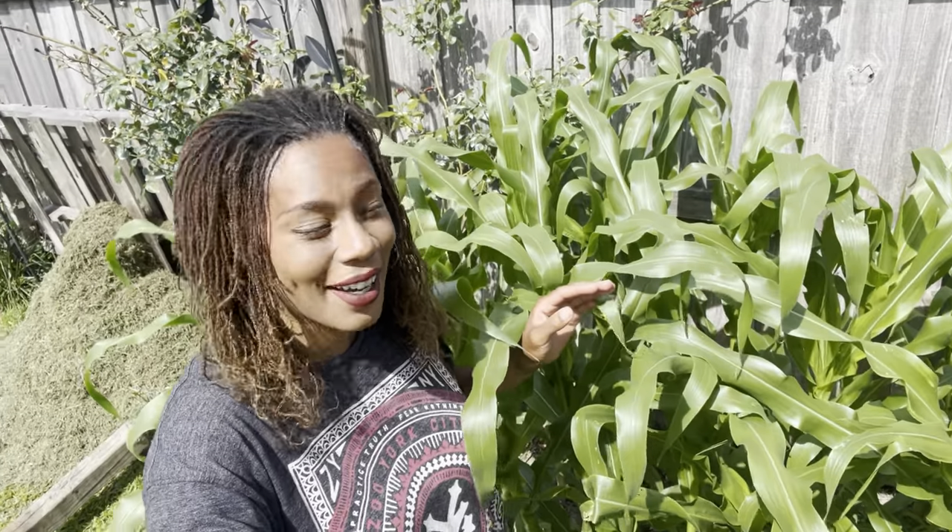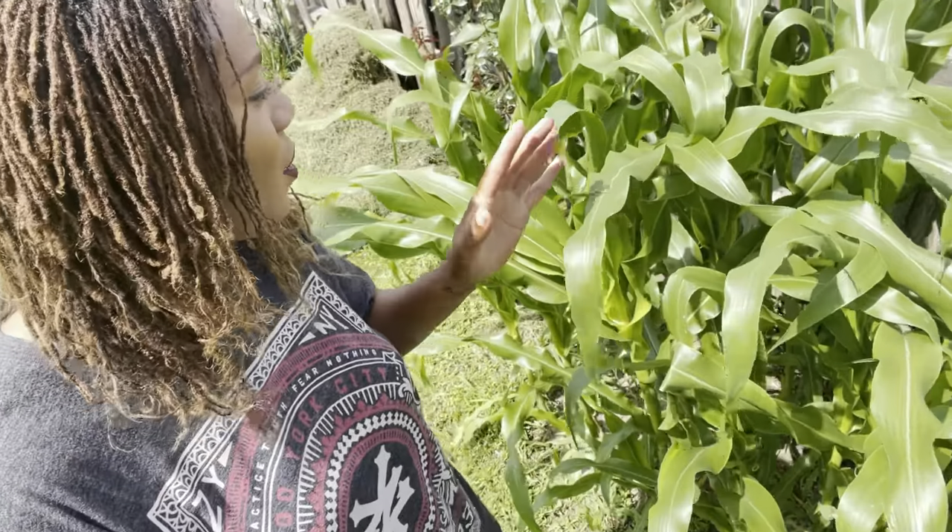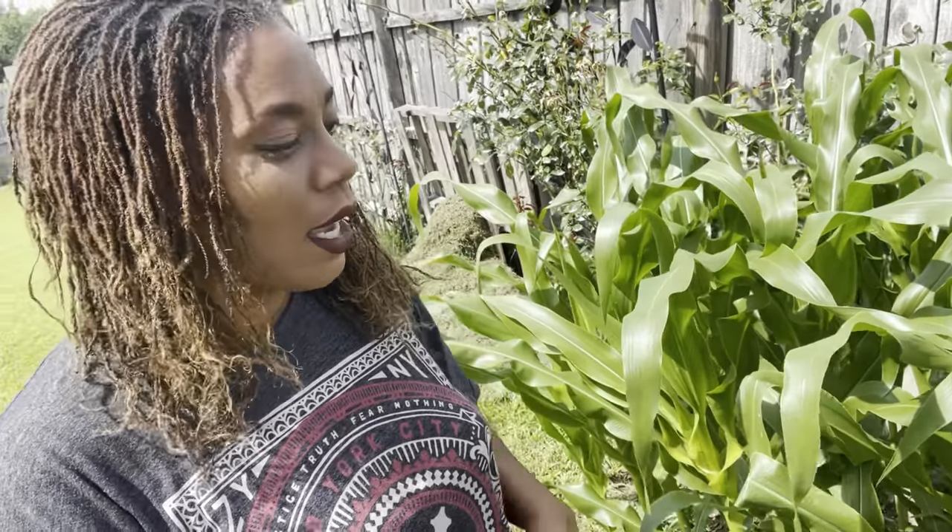Look how big the corn has gotten — it's really healthy and nice and green. Corn is like grass, so you want to feed it a great deal of nitrogen in the first phases, and once that phase is gone you want to slow down on the nitrogen so that you can get some nice ears.